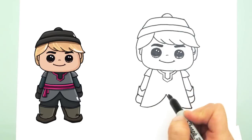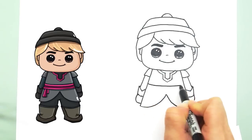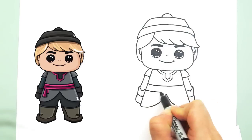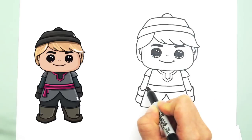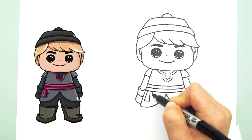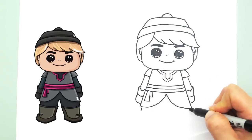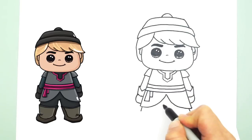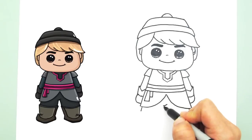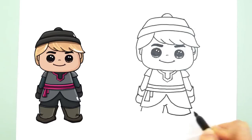Let's draw some details for the jacket. I think that part is called the sash in the middle — it wraps around, and where it ties, just a little indication. And now we can draw his pants: just continue down like that, find the center again, draw a line for the crotch, and two lines that go down and curve connected.